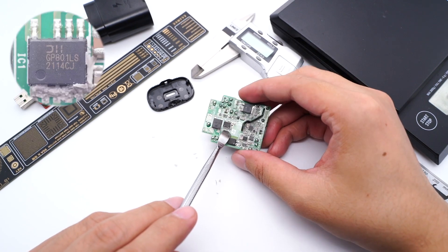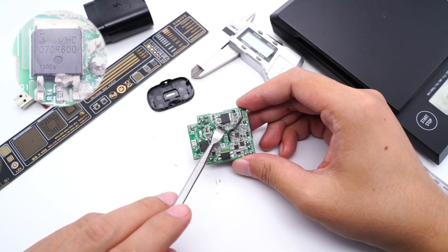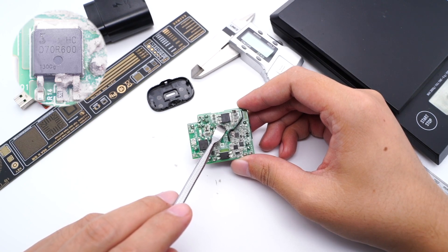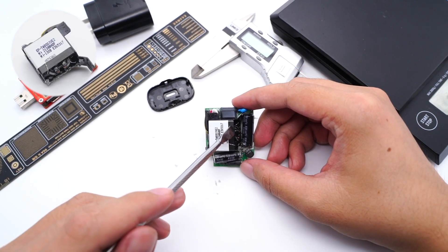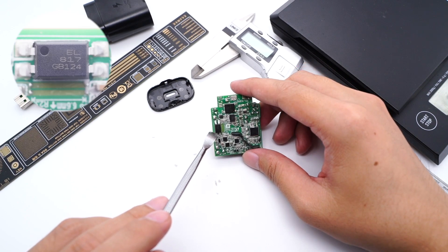The main control chip is a Samsung customized model from Diodes — model GP801LS. The primary switching MOSFET adopts Semi-HAU HCD70R600 with a withstand voltage of 700V. The transformer is protected by a plastic case, and an Avago optocoupler is used for communication and output voltage regulation.